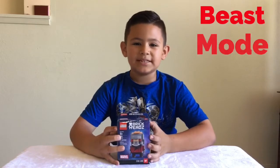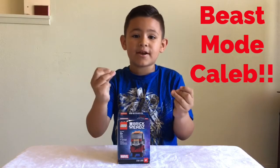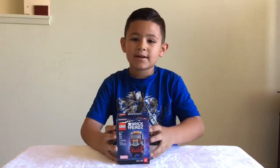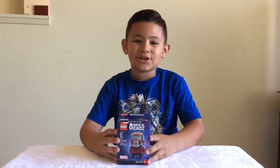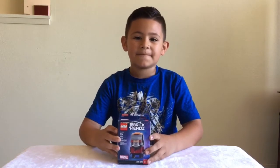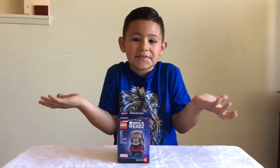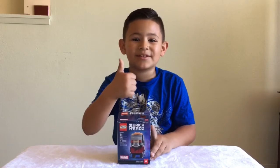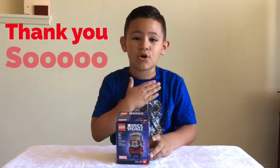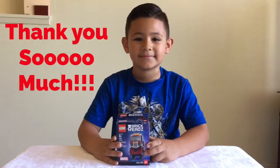His channel is named Beast Mode Caleb, and I really love that you sent me this, because you know that my mom was in surgery and I would be bored because I wouldn't have anything to do. So you sent me this Brickhead so I at least have something to do — thank you so much, Beast Mode Caleb. I appreciate it.